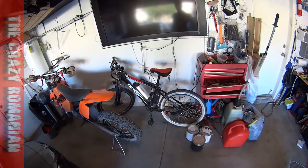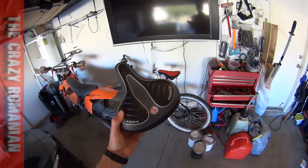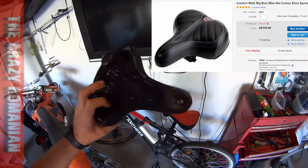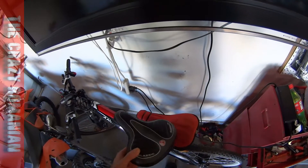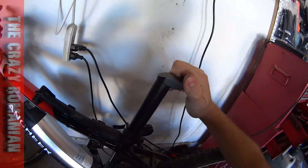Hey, you want to see the best upgrade for your Ancheer bicycle or any bicycle? A fat seat from eBay for ten bucks — can you believe that? They sent this nice seat from eBay for about ten bucks. This stupid hard seat that comes with the bike is going away and I'm gonna install this one. I'm actually very, very excited. But just when I thought it was gonna be an easy swap, I realized this is a completely different system.